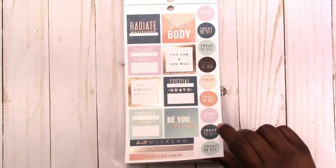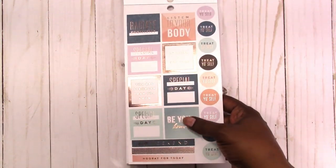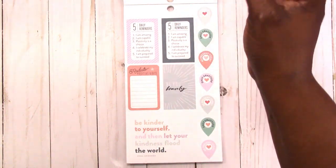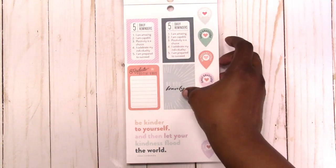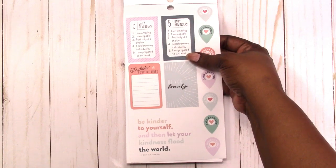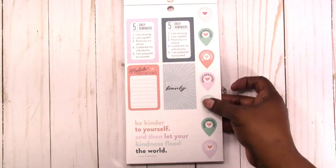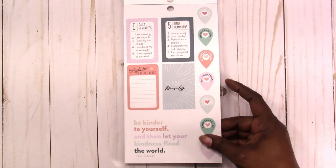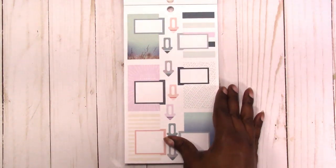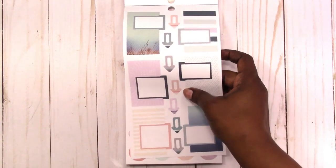I'm not sure if these boxes go in the monthlies or if you use them on the horizontal Happy Planners, but regardless I don't really use my stickers in a Happy Planner. Treat yourself circles, a few wide headers down at the bottom, everything with foil. These are five daily reminders: I am amazing, I am capable, positivity is a choice, I celebrate my individuality, I am prepared to succeed. Daily gratitude: be you bravely, radiate positive vibes, be kinder to yourself, let your kindness flood the world.